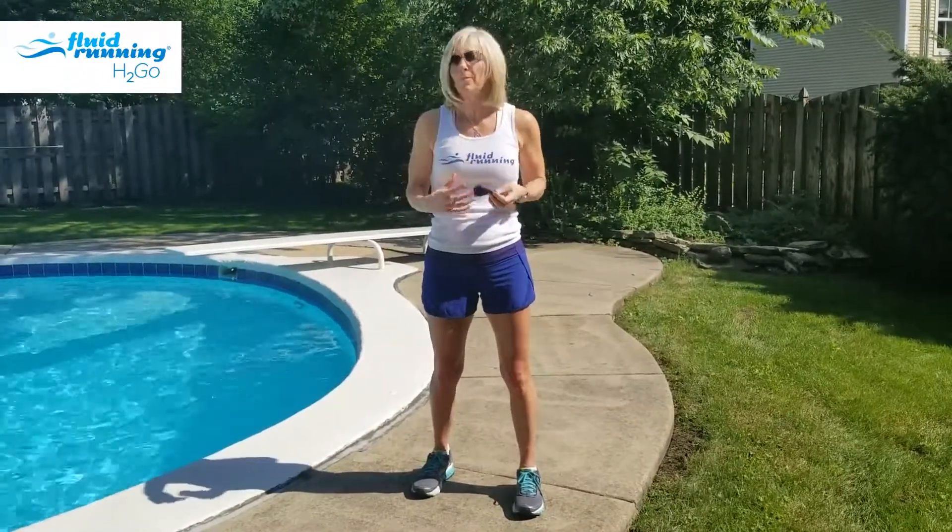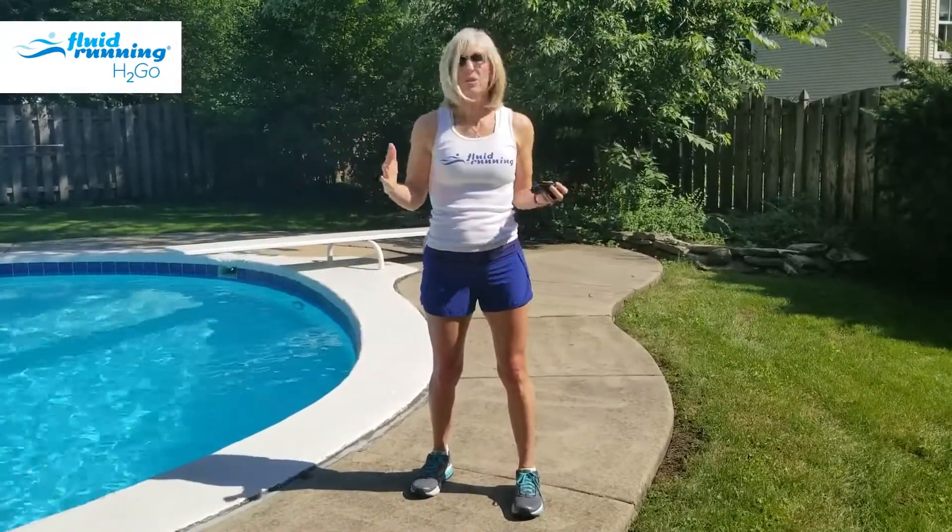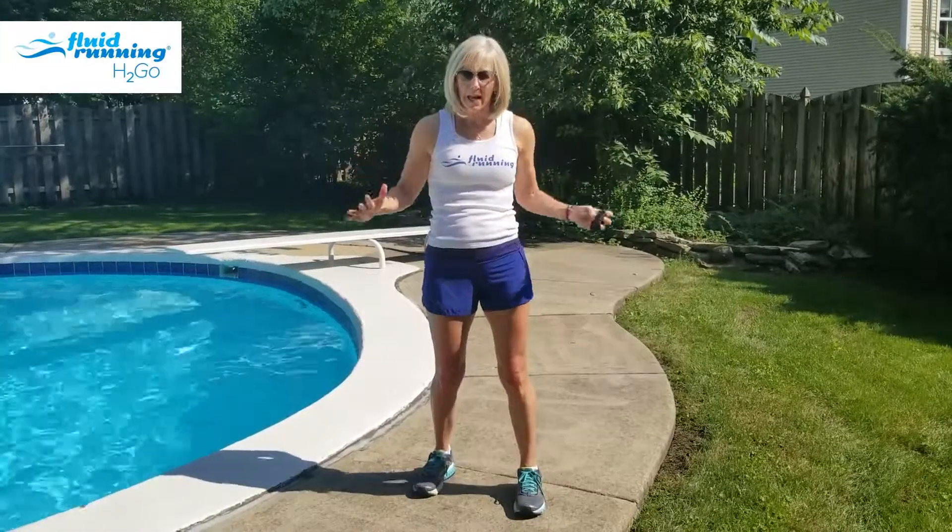When you are running on land, your heart is pumping boom boom boom boom. When you are in the deep water and you're running at the same exertion level, the hydrostatic pressure, which is the water pressure on your body, is actually pushing all this blood up to your heart. Your heart physically can't pump it out as fast as when it's on land.